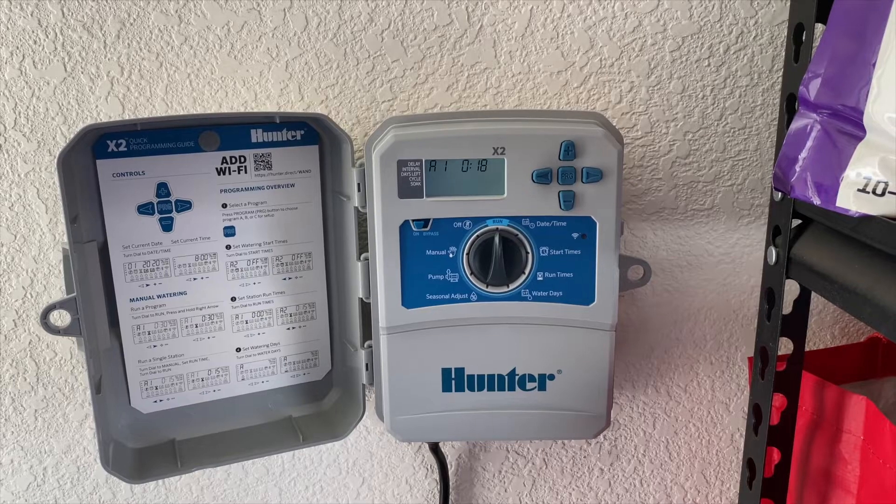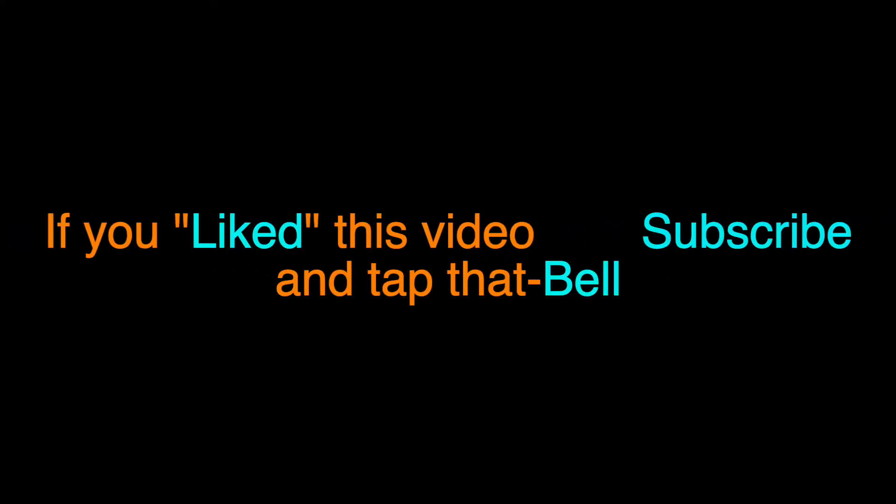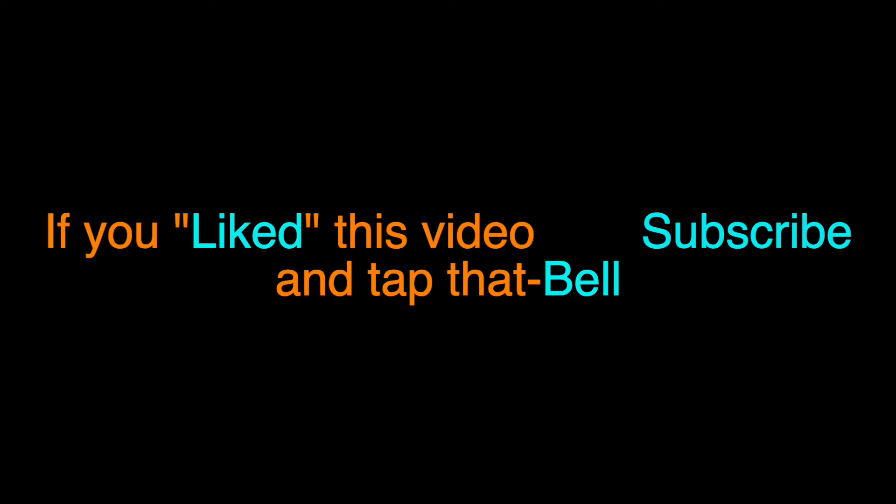That's it — pretty simple, right? Pretty nice timer. All right, thank you.